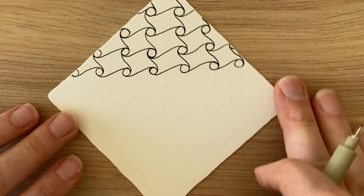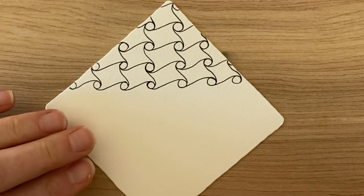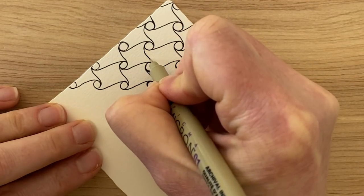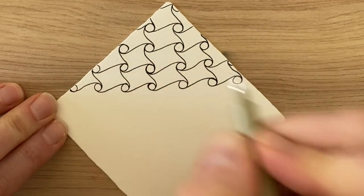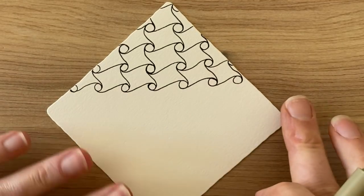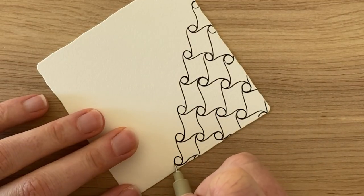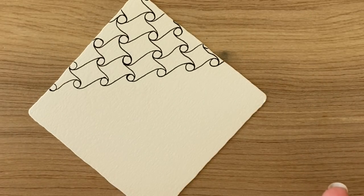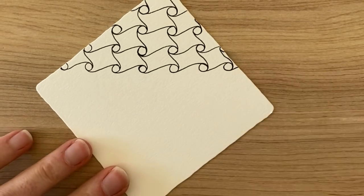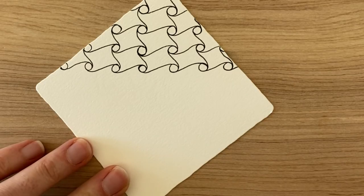Now you can understand why we got inspired by the houndstooth pattern. It's actually very pretty as is - this is our regular Cadent. If there are any strokes you want to redefine, take your time doing that. So this is our regular Cadent, and we're going to take a little pause and then transition this regular Cadent into a tanglation we call Crazy Cadent.